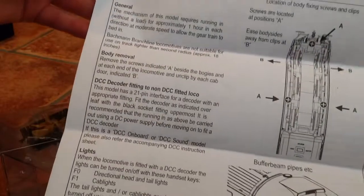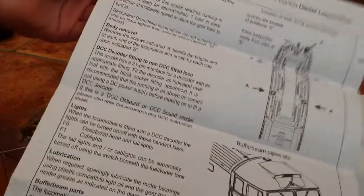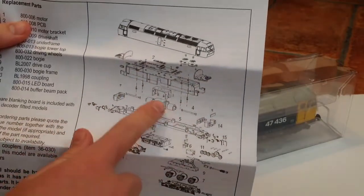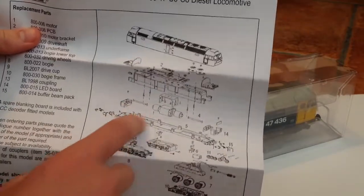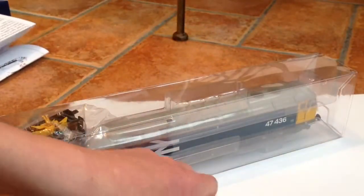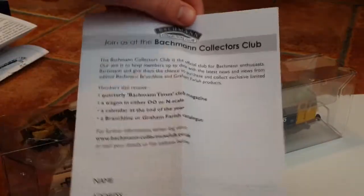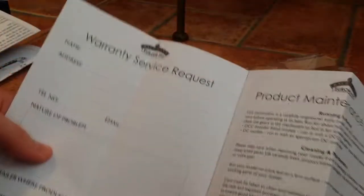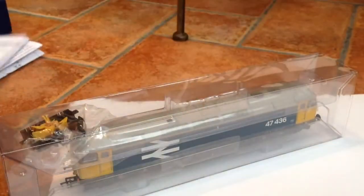The instructions tell you how to DCC fit it, general lighting, lubrication, buffer parts, all that stuff. There's a nice little diagram of all the bits spread out — the motor, the flywheels, the cab bits, the body, and the bogies. They give you really nice instructions. There's also the Bachmann Collectors Club leaflet, the warranty service request, product maintenance and care, and the product warranty.